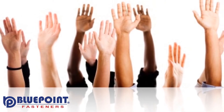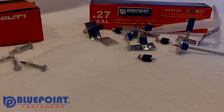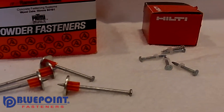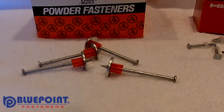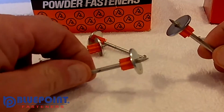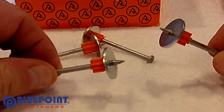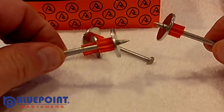The competitors of Bluepoint Fasteners use the same process of making specialty powder-actuated pins as is used for the manufacture of common nails that are used in soft woods. They pinch the point of the pin and it leaves a byproduct that is called flashing up on the point. You can see this on our close-up of these pins.